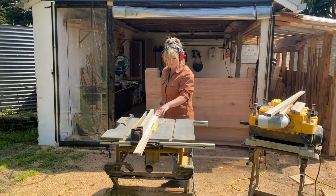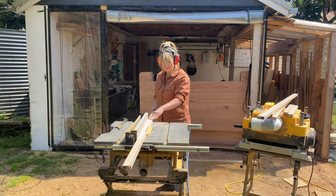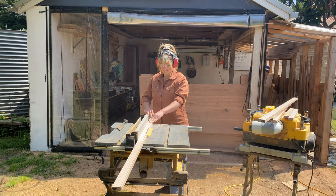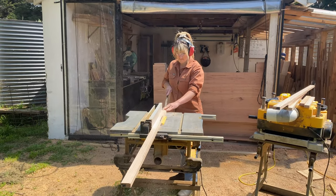Because I used scrap timber I ripped my pieces down to 19mm by 30mm using my table saw, however you could easily pick up timber that is already cut to size. The beauty about this project is that pretty much anything goes — you can decide the sizes of your frame and timber you'd like to use and just follow the next step.